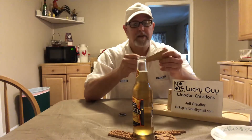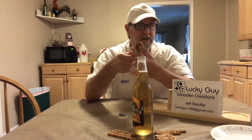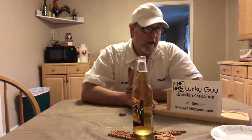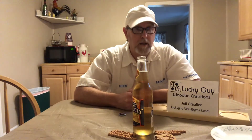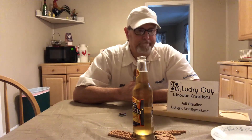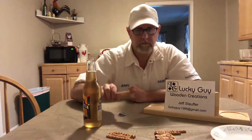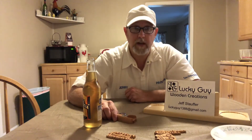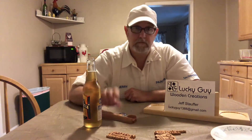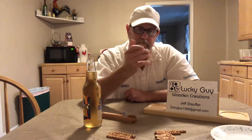If you want one of these, he's probably got enough room on there to put your name or something. He's got a lot of ideas still in the works. You're not going to know if he can do stuff for you unless you contact him — he's got a machine and he knows how to use it. Contact him and see what he can do for you — reasonably priced, just starting out. His company name is Lucky Guy. Jeff Stauffer is his name. Thanks for watching, I appreciate it, and we'll see you on the next one.